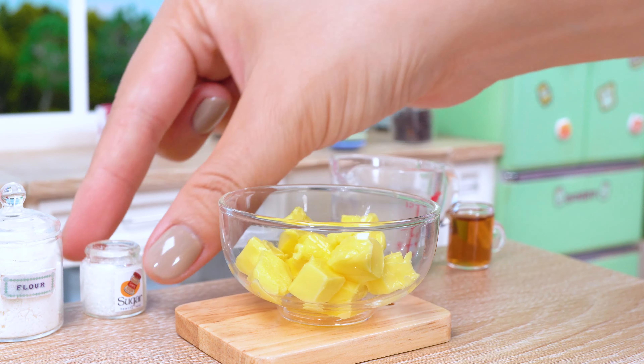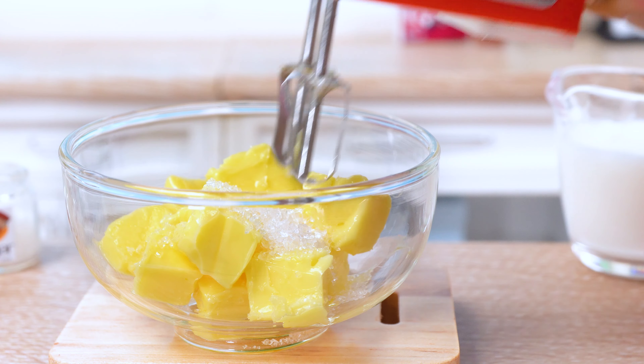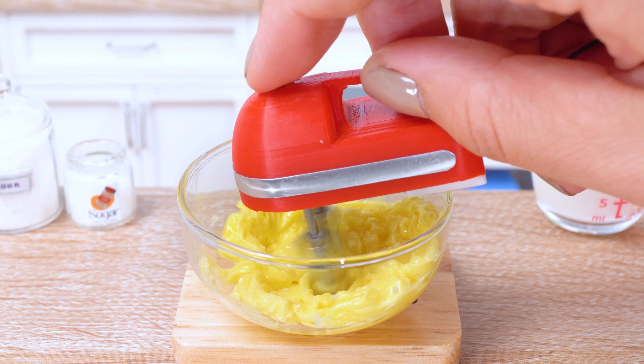Now it's time to introduce the dynamic duo of every cake: butter and sugar. These two besties will join forces to create a batter so fluffy and smooth, it'll feel like you're sinking into a cloud of pure delight.